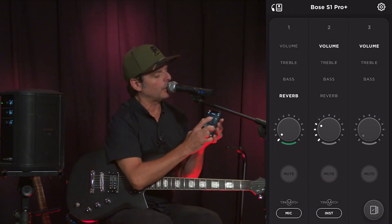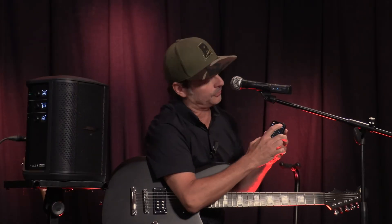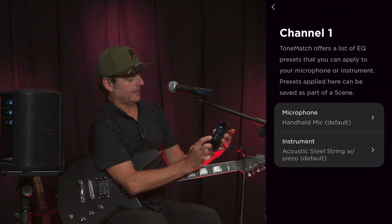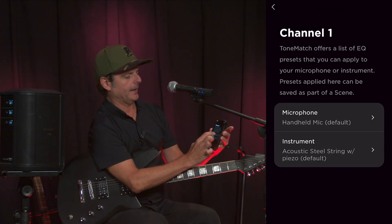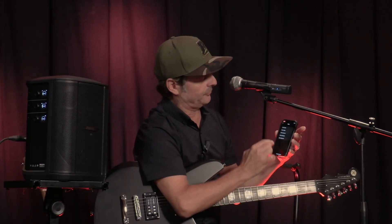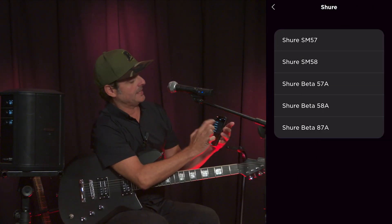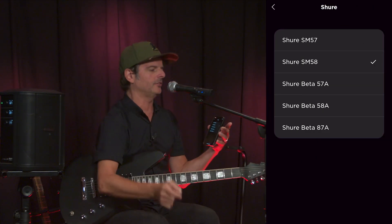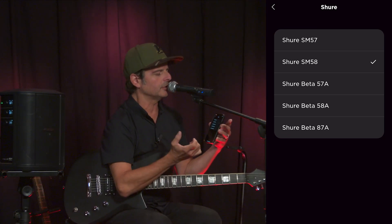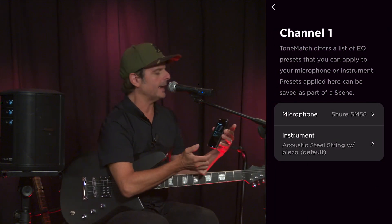Now what you want to do is put a tone match on the mic, which is a really great feature from Bose. Let's do that — tone match channel one. I have a handheld microphone as the default. Since I have an SM58, I'm going to go to Shure, find the SM58, and it optimizes it. Much cleaner, better signal. And that's it.